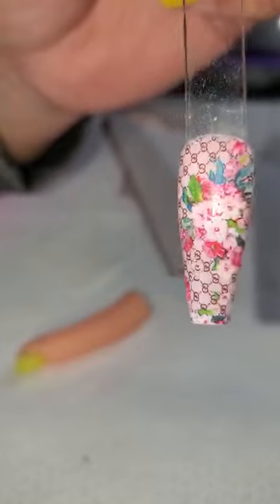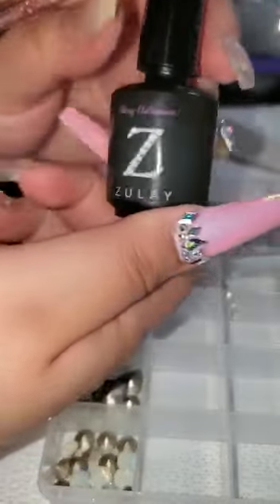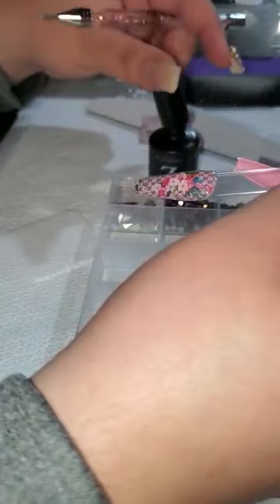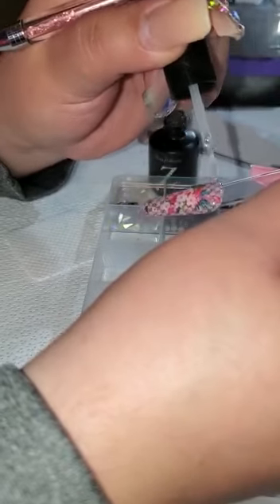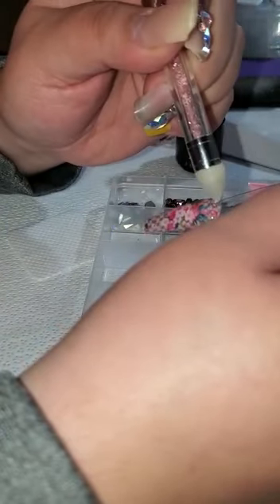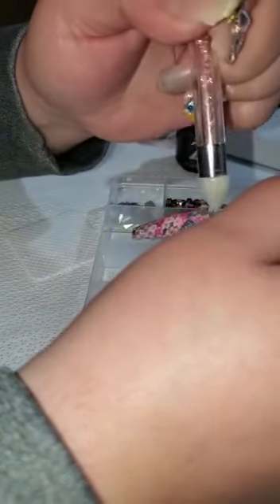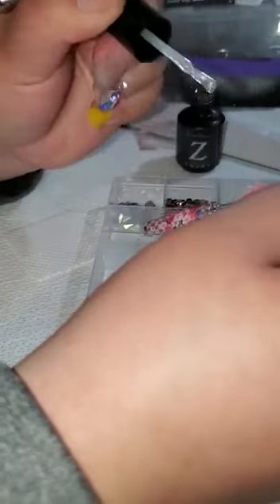You could leave it like this or you could add bling — and you know I'm gonna add some bling because I love bling. I'm gonna use the Zelay bling adhesive — it's the best stuff ever. I'm just gonna do a little bit of bling, not too crazy, because I want the design to pop but I still want a little bit of bling. I'm gonna use some moonlight crystals. For those of you that are gonna ask, I'm using size SS16, SS12, and maybe a size 7.